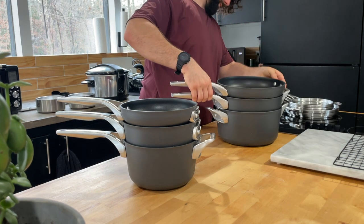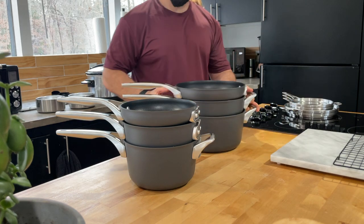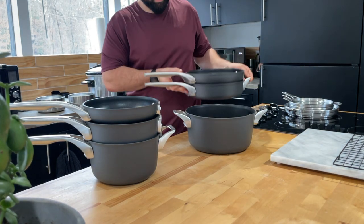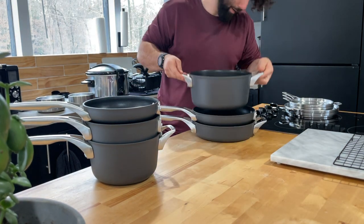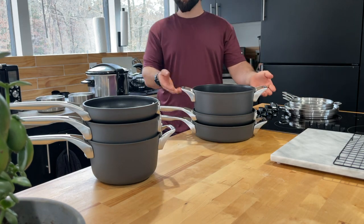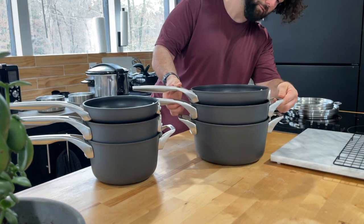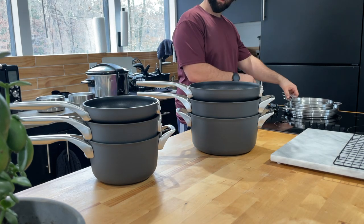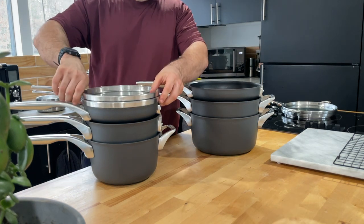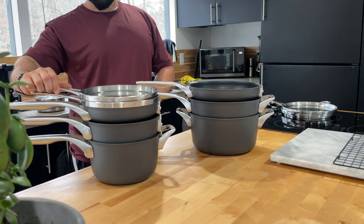It's two stacks. Stack like that - I don't think it even matters which ones you stack together. You can move these around - which one you need, pull it down, put this on top. It does fit in there - the big pot I think it's meant to stack from the bottom, big pot on the bottom, then the stuff up there, and then these on top.